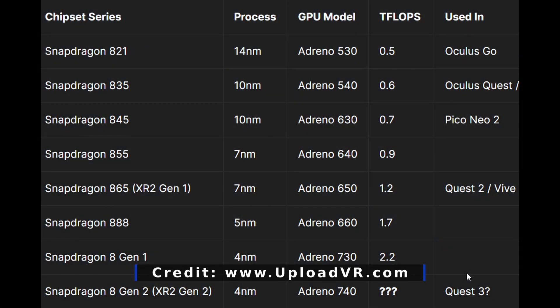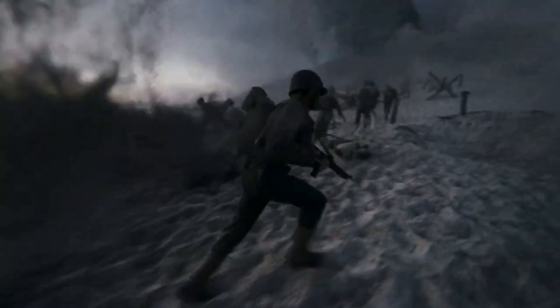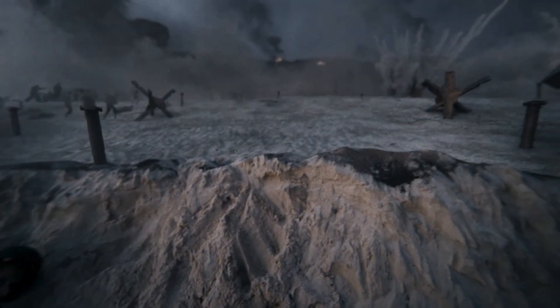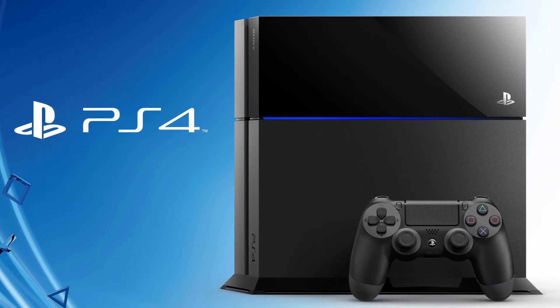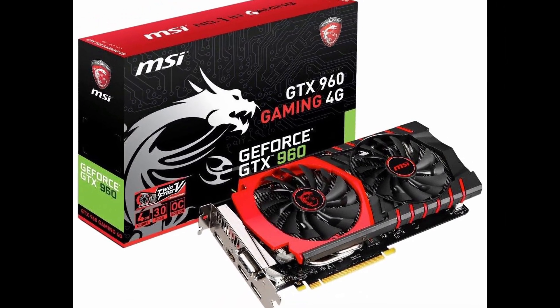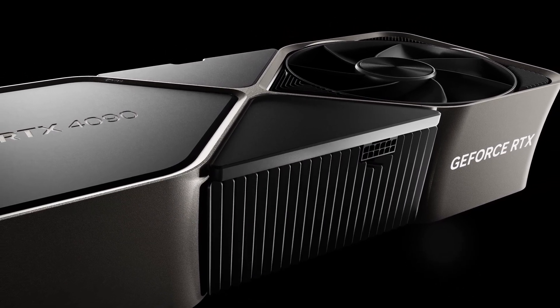UploadVR posted a chart in October of last year showing the comparison for various VR headsets. The original Quest 1 can handle 0.6 teraflops. The Quest 2, Pico 4, and XR Elite can handle 1.2 teraflops. I spent hours trying to find the Snapdragon 8 Gen 2's number and couldn't, other than a random Reddit post saying it was capable of 3.5 — but that's Reddit, so I'm taking that with a grain of salt. However, the Snapdragon 8 Gen 1 chip was capable of 2.2 teraflops, and assuming even a marginal improvement for the Gen 2 chip, at that point we're doubling the Quest 2's capacity. For comparison's sake, a PlayStation 4 is 1.8 teraflops, a PlayStation 5 comes in at 10.3, a GTX 960 GPU — the minimum spec recommended for the Oculus Rift — comes in at 2.4, and the almighty RTX 4090 GPU is the king of the hill at 82 teraflops.